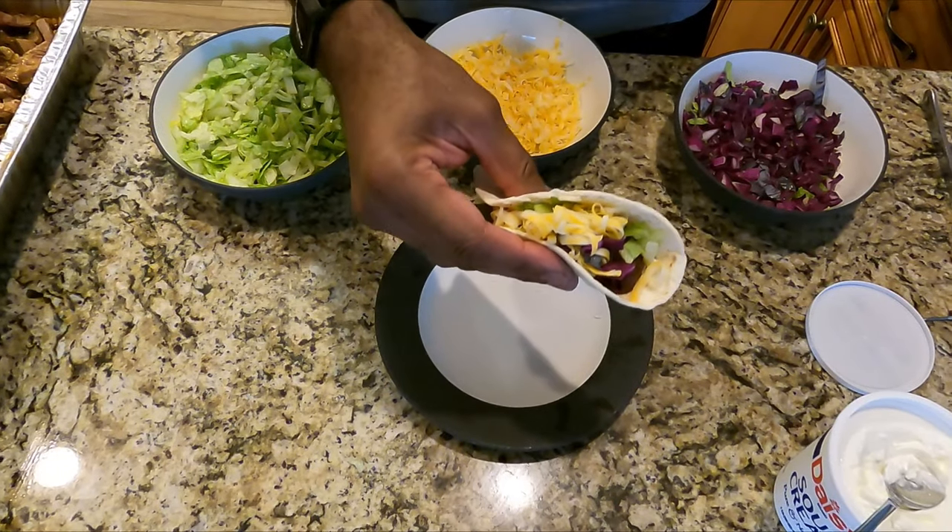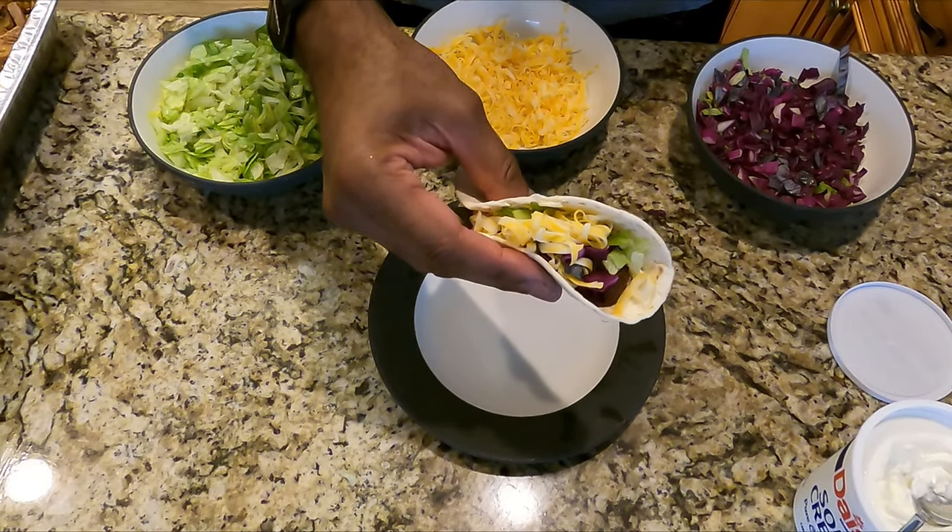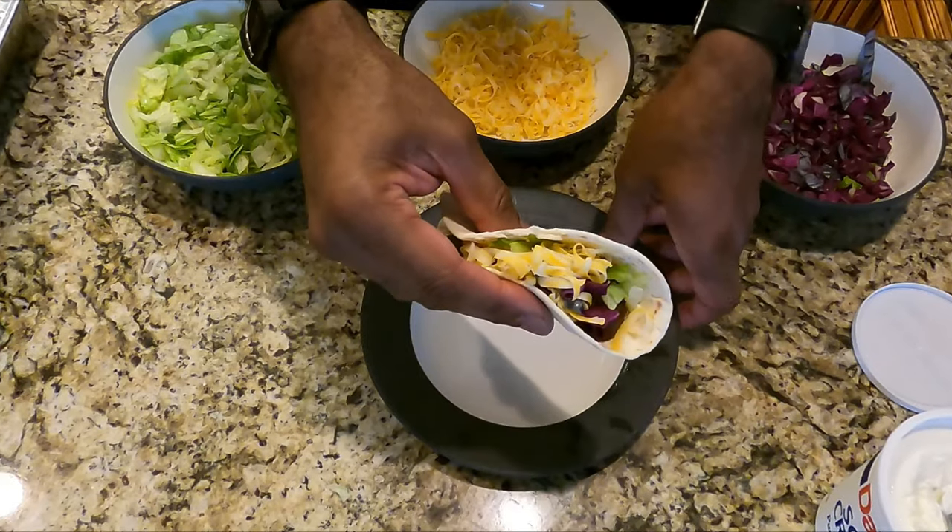What up YouTube? I'm gonna show you how to make these delicious and very simple smoked beef tacos. Let's get started.